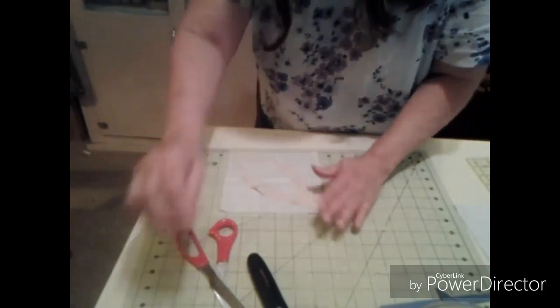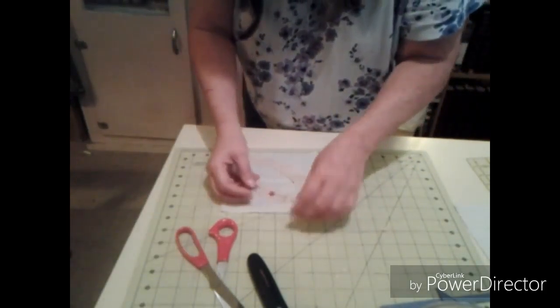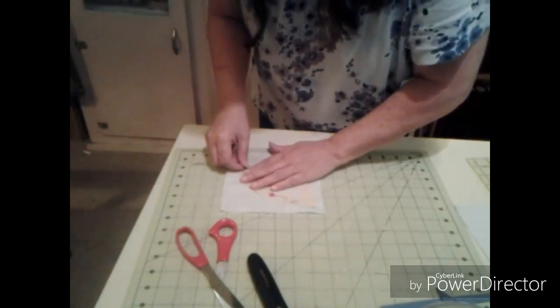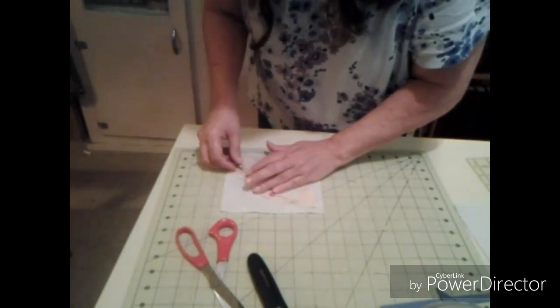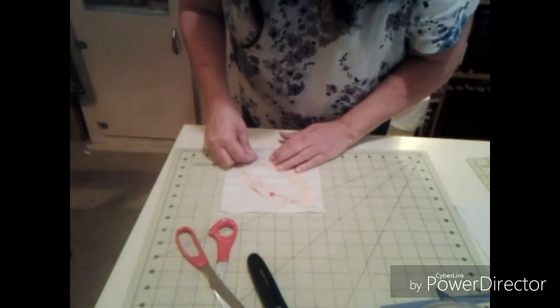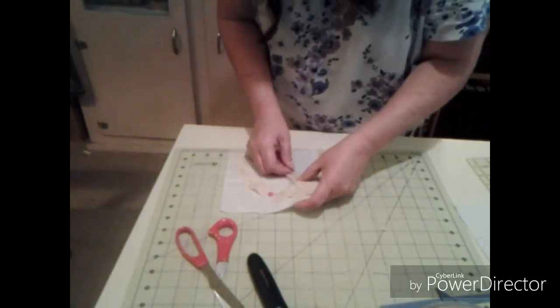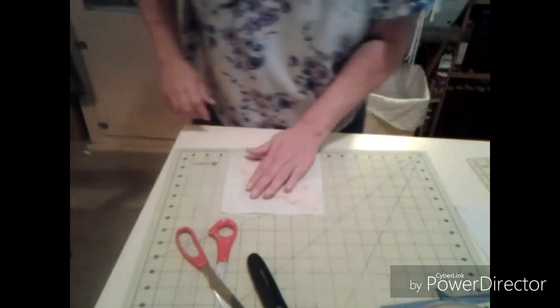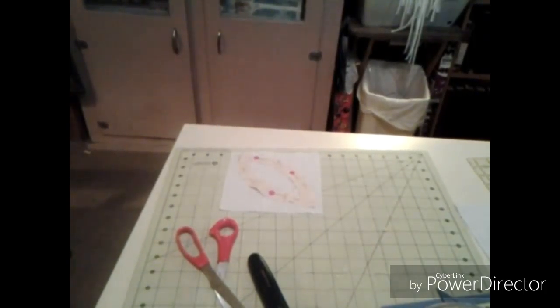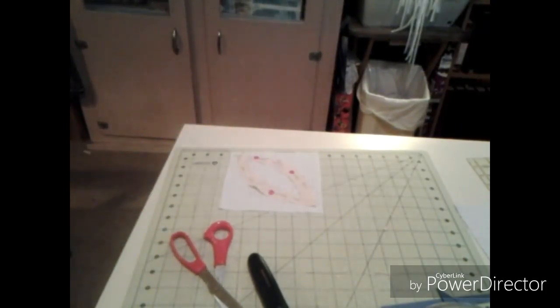So now I'm going to pin it down and I'm going to do the zigzag all the way around it, because we only need three of these right here. I am going to use a blue thread so it will show up more. So we're going to go do that — let's take one more gander at it.